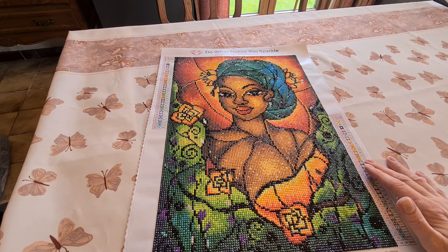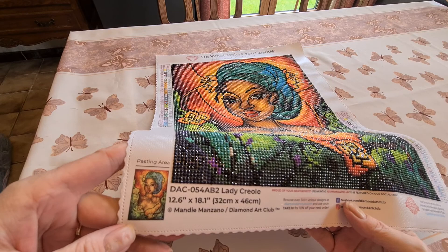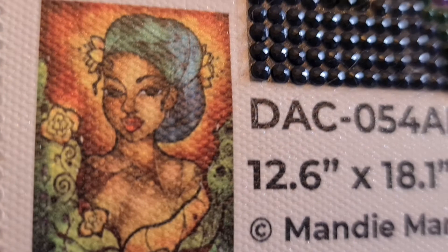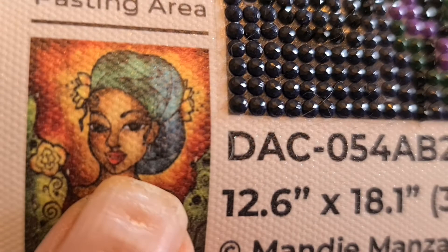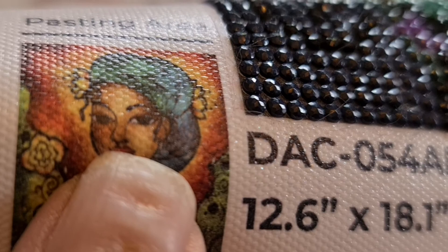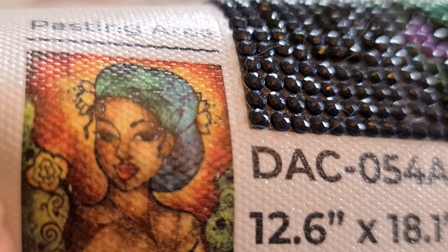We have a DAC canvas — it's very, very soft. We have our legend and a little image of what the picture will turn out to be. You can see the black line going down her chin, and there was also another black line here. If you look closely, you can see a little black dot between her nose and her lip, which actually joined her lip.